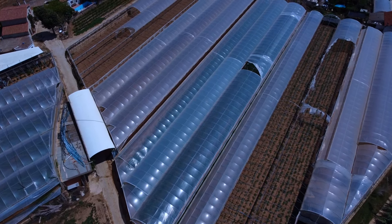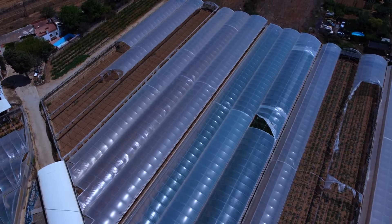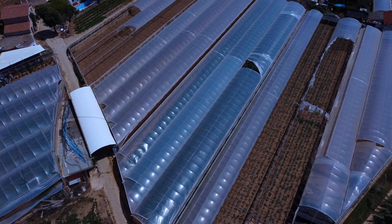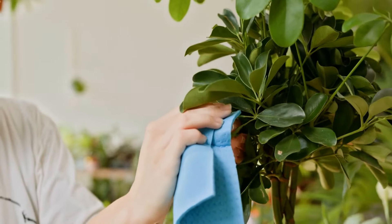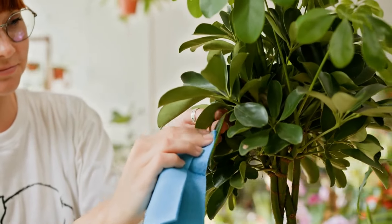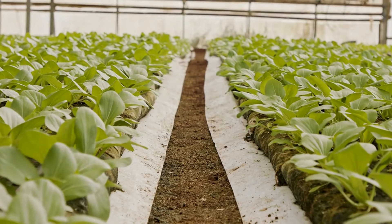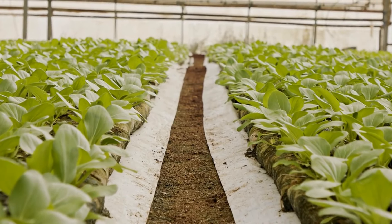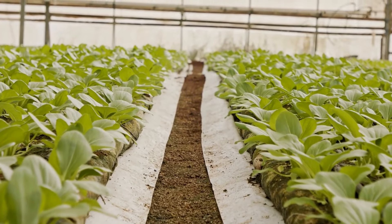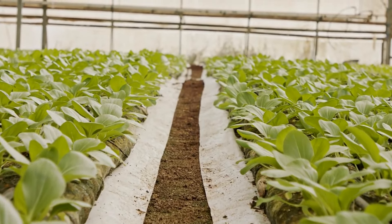Space efficiency is another significant benefit of micro greenhouses, making them ideal for small gardens, patios, and balconies. Their compact size allows urban gardeners or those with limited outdoor space to grow a variety of plants without the need for a large backyard. Vertical growing systems, such as covered shelving units, maximize the use of available space by allowing multiple layers of plants to be cultivated in a small footprint.